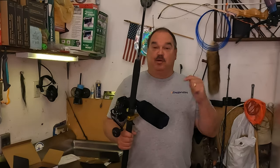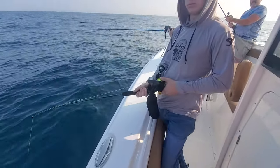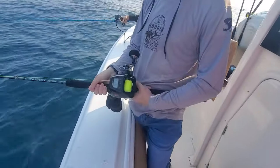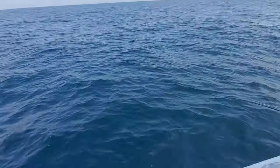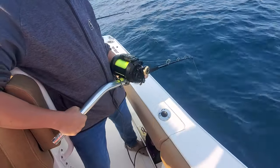Now the only thing we've got to do is put this thing on the boat and go deep dropping. We've got the 10,000 milliamp battery on the PC-Fun Kraken electric reel, and we're doing a little side-by-side comparison with the Tanacom 1200s.